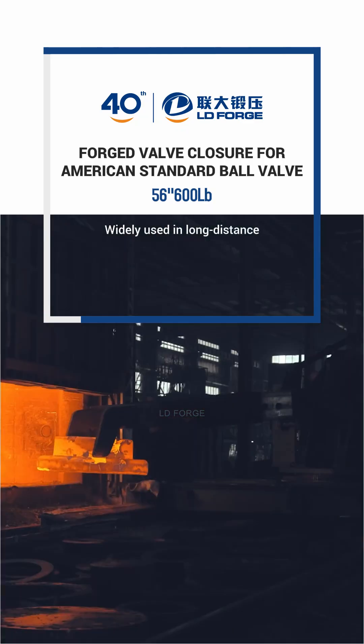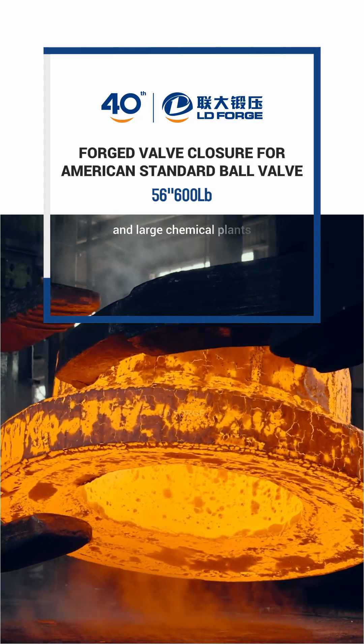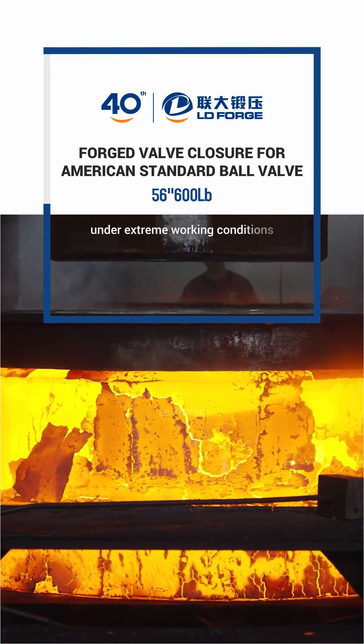Widely used in long-distance petroleum pipelines, nuclear power reactor cooling systems, and large chemical plants, it provides core guarantee for pipeline safety under extreme working conditions.